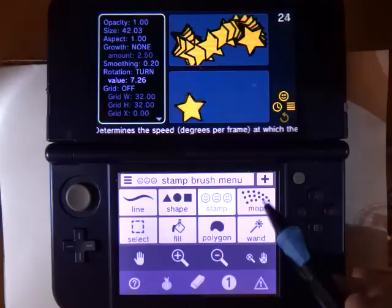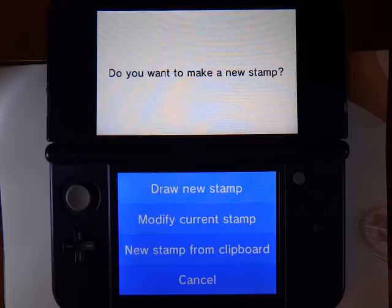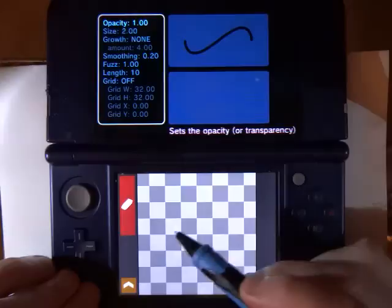Now what if we wanted to make our own stamp? Well that is also very easy. You just open the tool chooser and then you press the plus button next to the stamp brush. Here we have the option to draw a new stamp, modify the stamp we are using now, or make a new stamp from the clipboard. So let's start by drawing a new stamp.